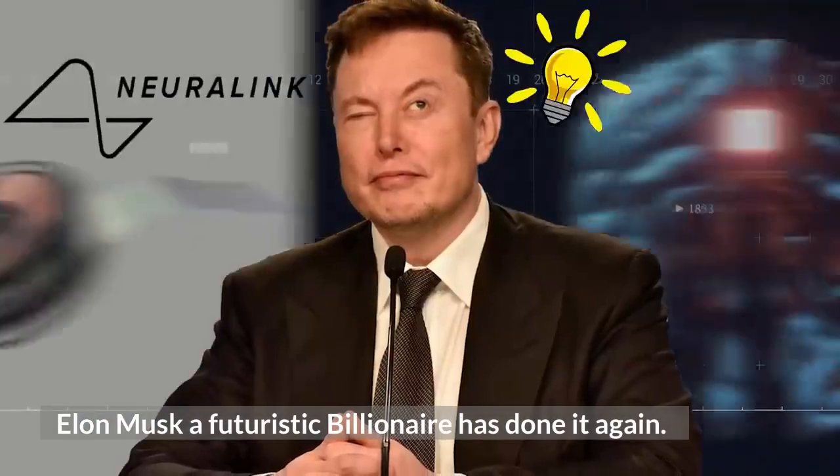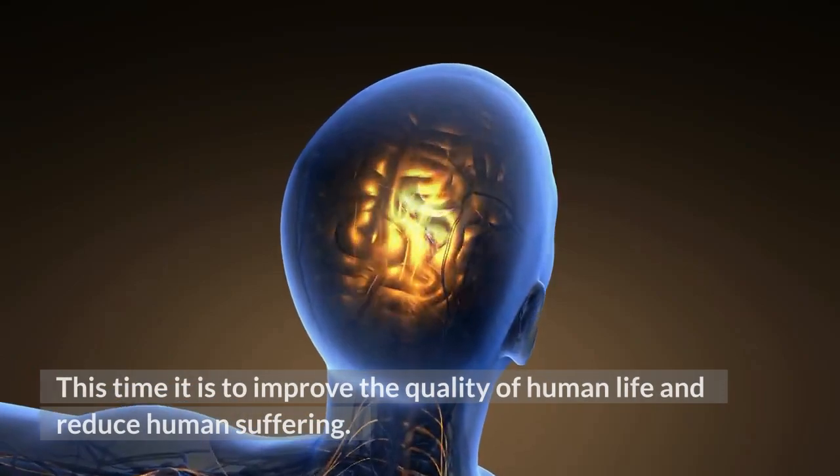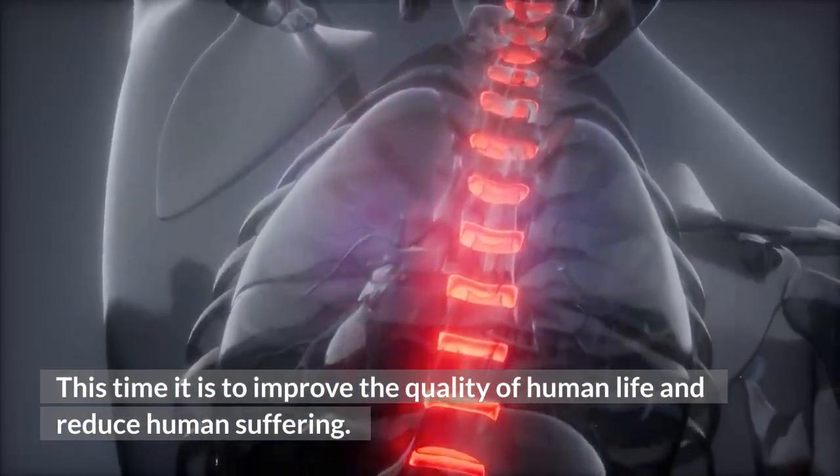Elon Musk, a futuristic billionaire, has done it again. This time it is to improve the quality of human life and reduce human suffering.